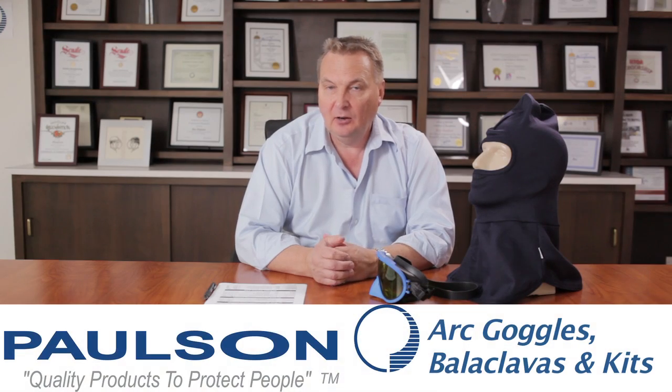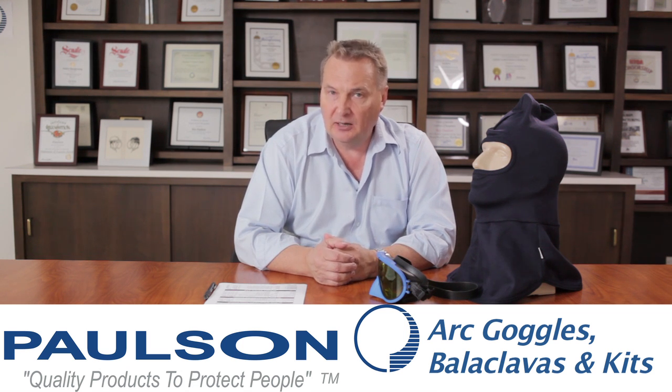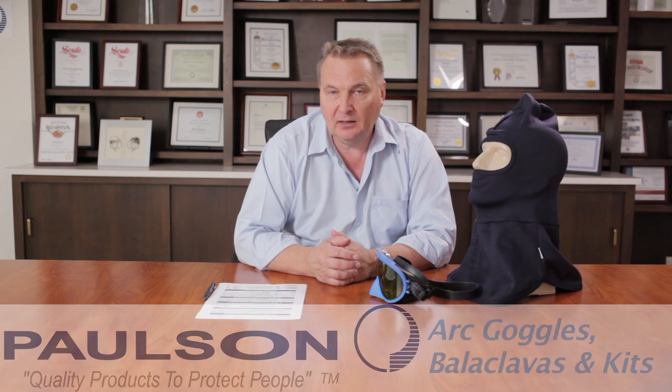Welcome to the topic series. We're talking about arc flash protection products made by PULSA manufacturing. In this segment we're talking about arc goggles, balaclavas, and kits when we put them together.